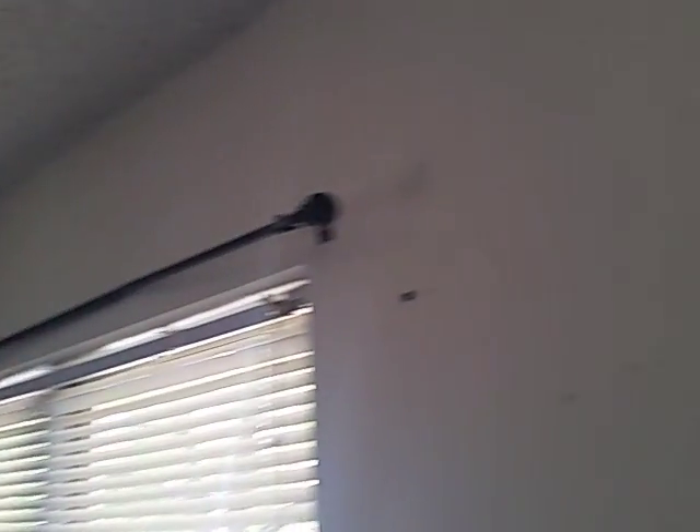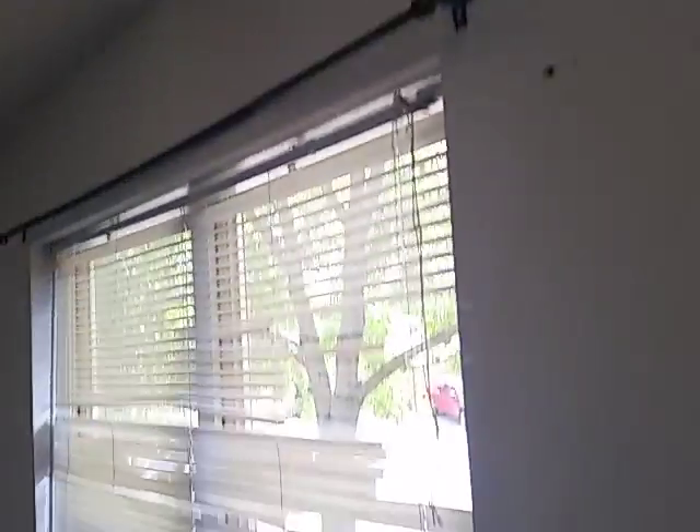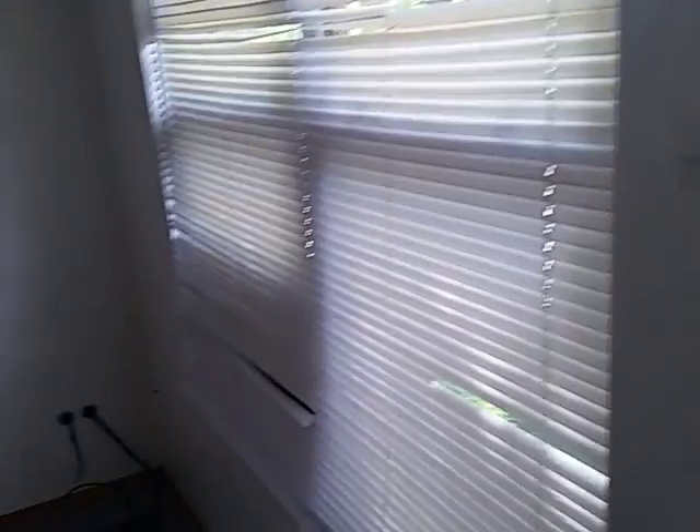Curtain rods look like they're in pretty bad shape, so I think we would just take those down and patch up the holes — the screw holes, nail holes. Those are always included. Small drywall patches, depending on the size, are typically included as well.